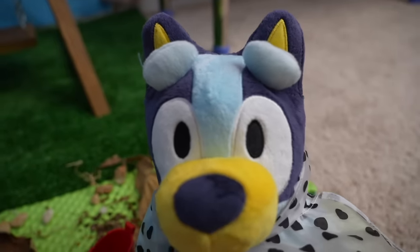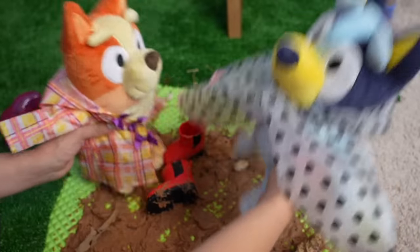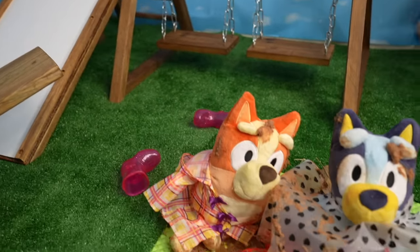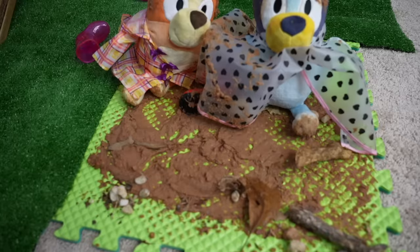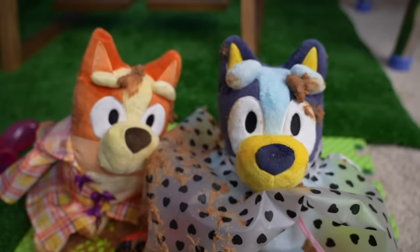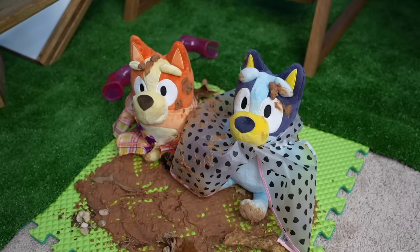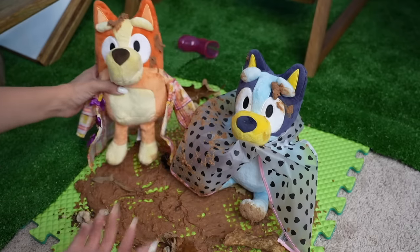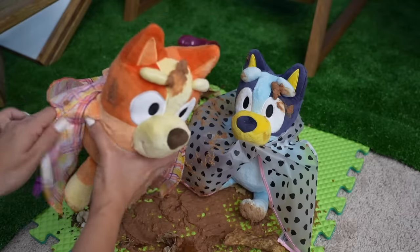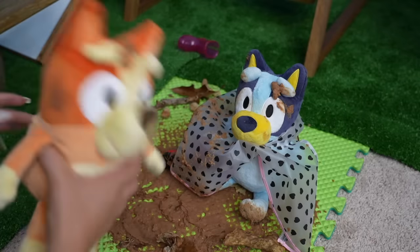Louie, Bingo, where are you? Oh no, you girls are covered in mud! We played in muddy puddles. I can tell you girls had a fun time playing in muddy puddles, but look — you girls are covered in mud. You two are going to need a bath. Louie, look at you!